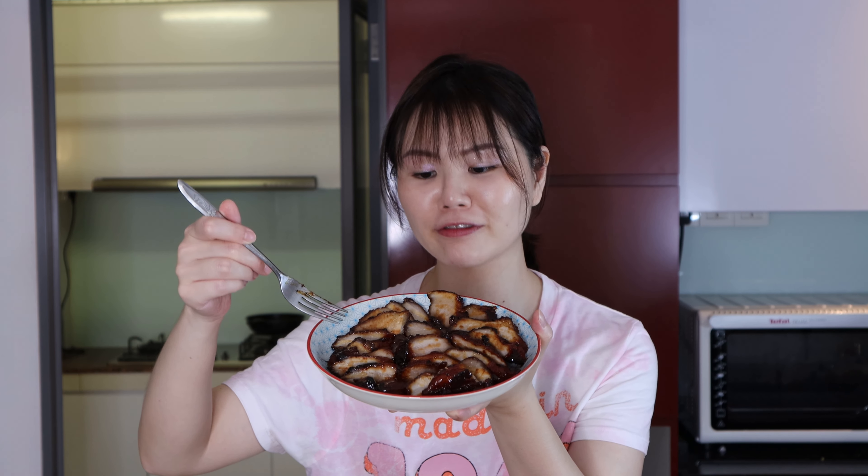As you can see, this char siu does not have the typical reddish hue that you typically get from stores outside. There is a reason for that — no red food coloring is used in this home recipe.